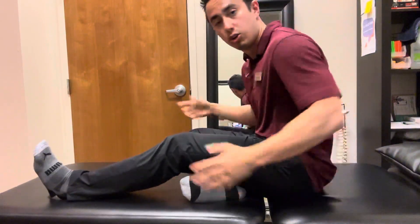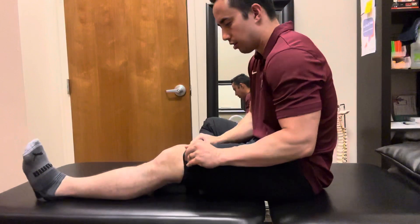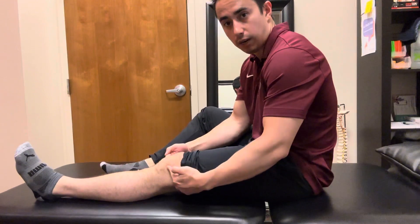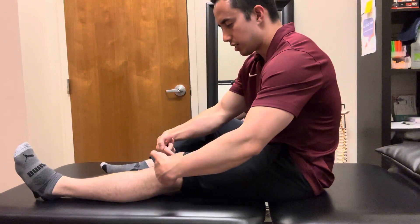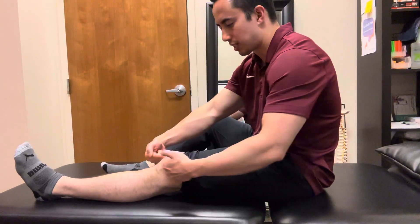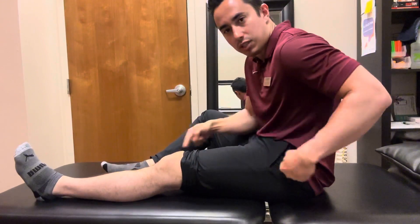In order to activate the quad, there's a few cues that can help out here. One cue that really helps people is thinking about the patella — the kneecap — and squeezing the quad so that brings the patella up towards your hip. Think about pulling the patella up towards the hip like this.